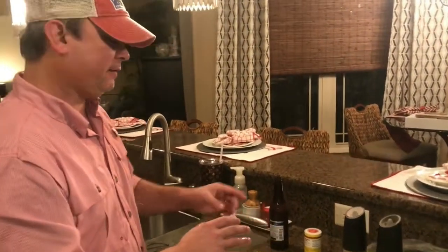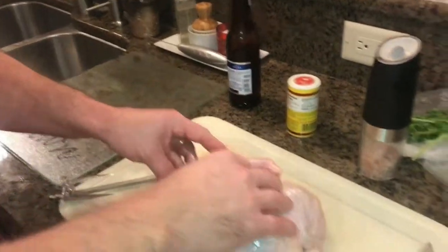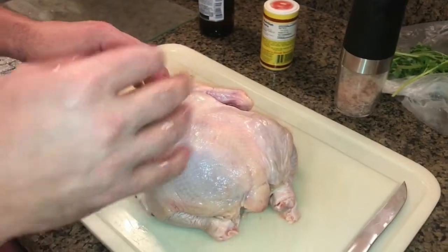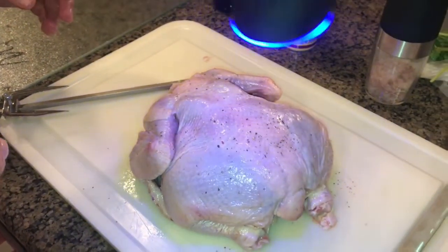I've already taken some olive oil and I've rubbed it pretty generously on my chicken. This is about a three-and-a-half-pound chicken — I don't recommend going too much above this as far as weight. All right, we're going to hit it with a little salt and pepper.